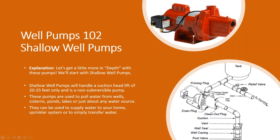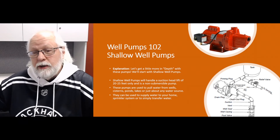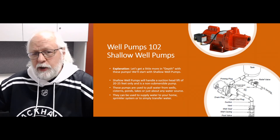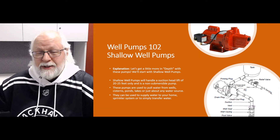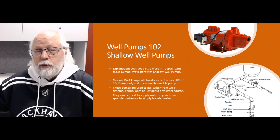On the discharge side of the pump, it's usually equal to or one size smaller than the suction side. So you may have a one-and-a-quarter inch suction and a one inch discharge. You don't really want to reduce that piping either — pumps are a little more forgiving on the discharge side, but I always tell people don't go more than one size down. So if it's a one inch discharge, don't go any smaller than three-quarter inch pipe.